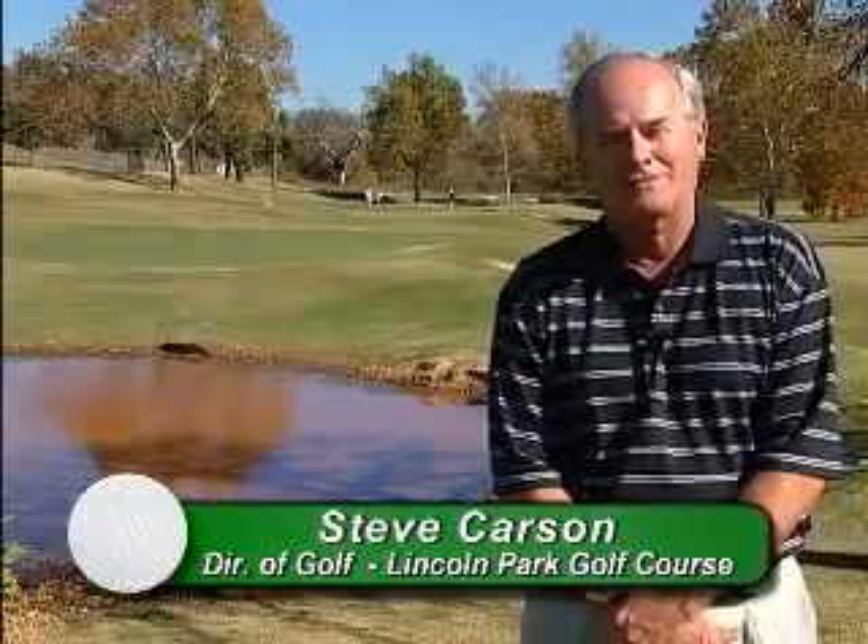Hello, I'm Steve Carson. I'm the director of golf here at Lincoln Park Golf Course. I certainly want to welcome you to our golf course today and share with you a little bit of our background.